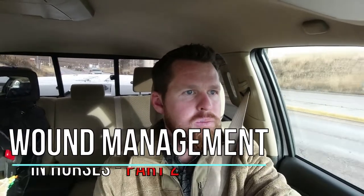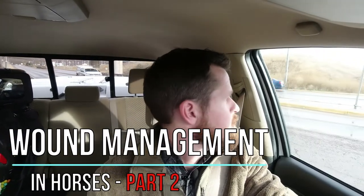Today we are finishing up our two-part series on wound management in horses. As you're watching this video, please like and subscribe to the channel and feel free to leave questions or suggested video topics in the comment section.